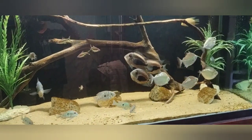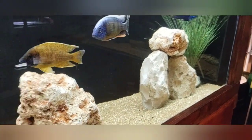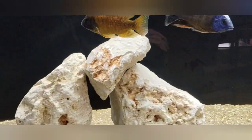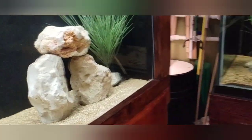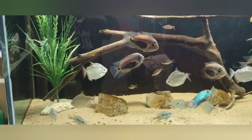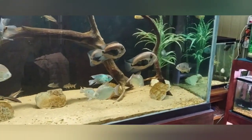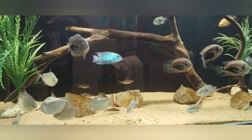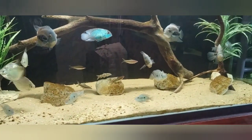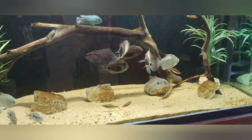I'll clean the stones with a three-to-one bleach solution and they'll look nice and clean when done. I kind of like clean decor. The plants look pretty decent, but I think the last time I did them was about two weeks ago — I only did the plants, not the stones — so it's been about three weeks. I'll pull them out and touch them up real quick.